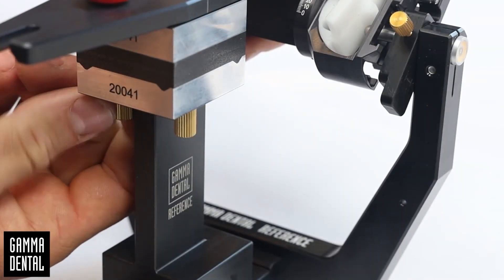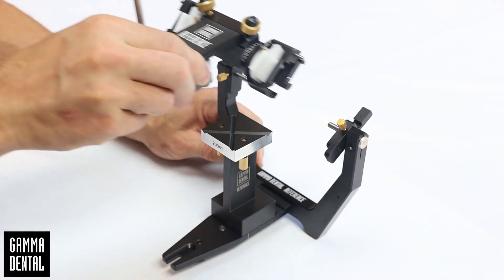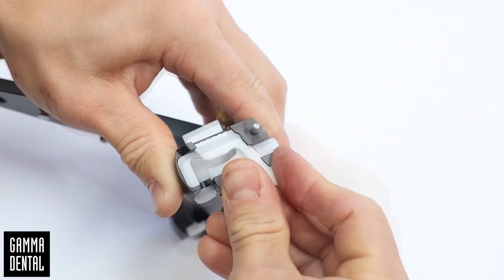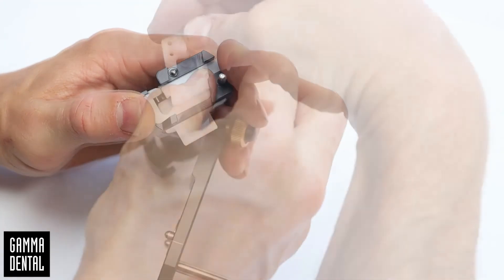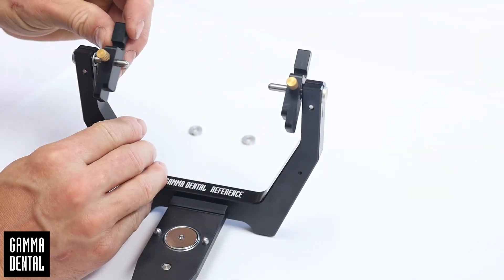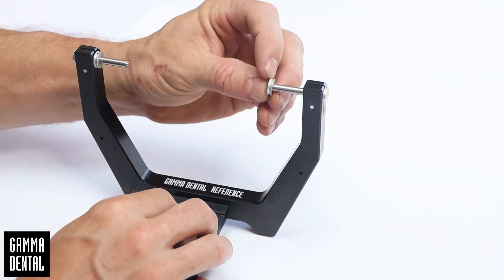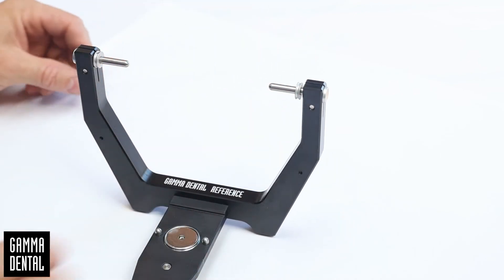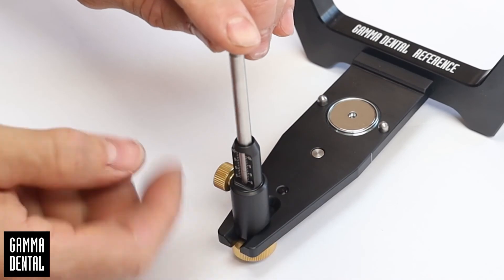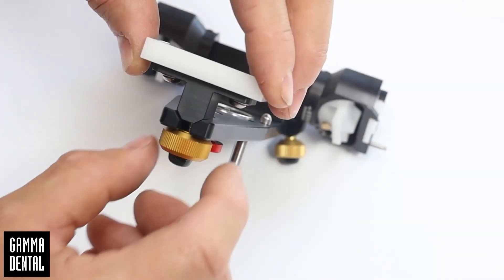Then open the screws from the adjustment blocks and remove them in an outward direction. Open the adjustment key and remove the upper part of the articulator. Equip the condyle housing with a white SCI insert and a centric lock. Remove the adjustment blocks and attach the retaining collars to the axes. Mount the incisal pin unit, slide the incisal pin to the lowest position, and mount the incisal table.